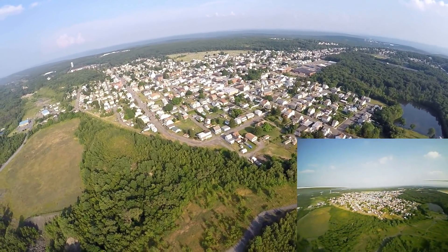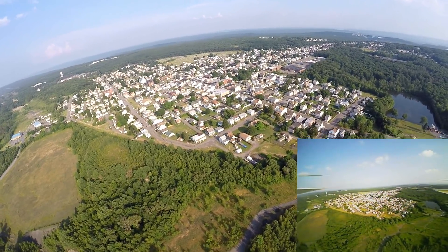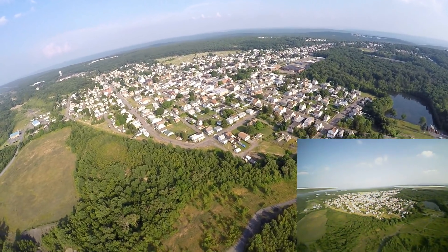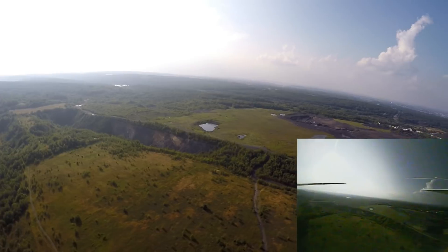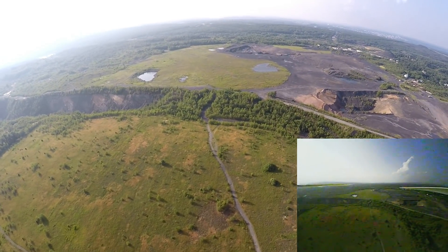Look at the main screen — as I'm talking you should definitely be bouncing from main screen to bottom screen checking it out. Right now it's not bouncing too bad, it gets some bounces. We're going to do an altitude climb.